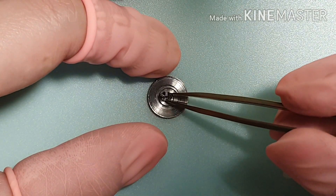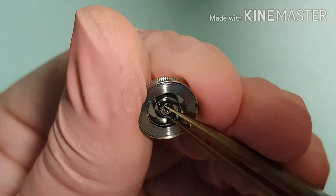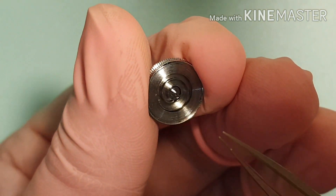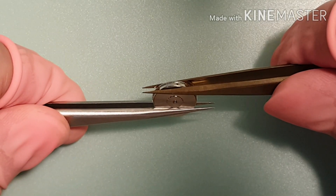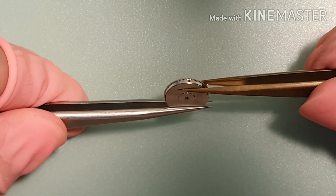I'm fitting the arbor in the barrel. Make sure to put the correct side. I am making sure the mainspring is hooked with the arbor. I use the rodico to clean up. I'm closing the barrel with the barrel lid. Make sure it's nice and tight.